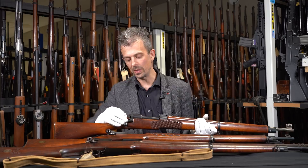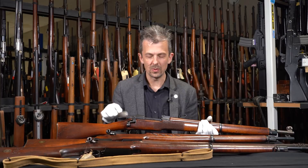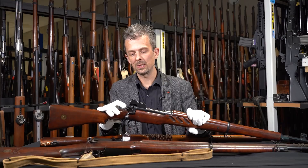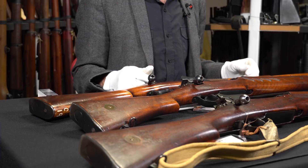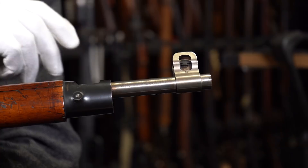The cocking piece on the prototype is more like an Enfield's — you can manually re-cock it if the gun doesn't fire, or de-cock it if needed, which those who've shot Enfields will appreciate. The fully developed P13 actually goes back to a conventional Mauser-shaped cocking piece: a striker that sticks out the back, and when you pull the trigger it flies forward into the firing position.